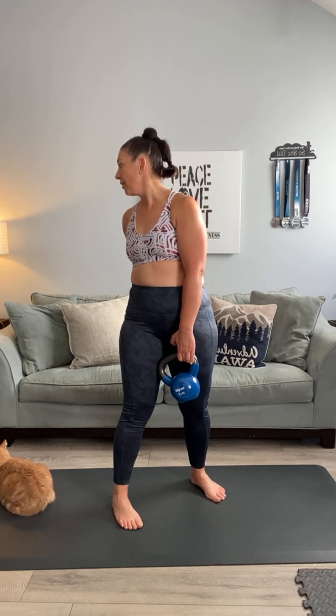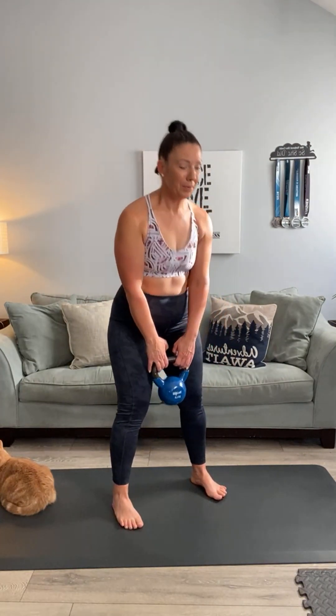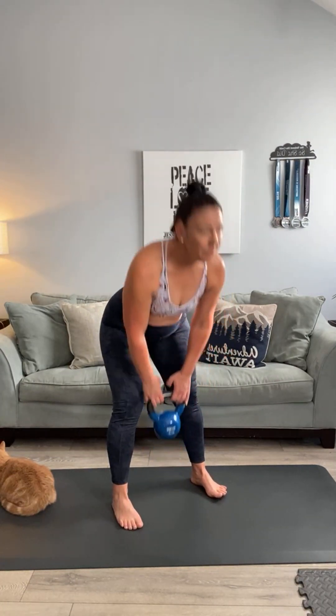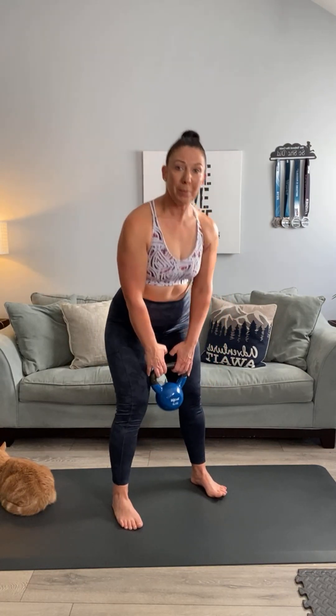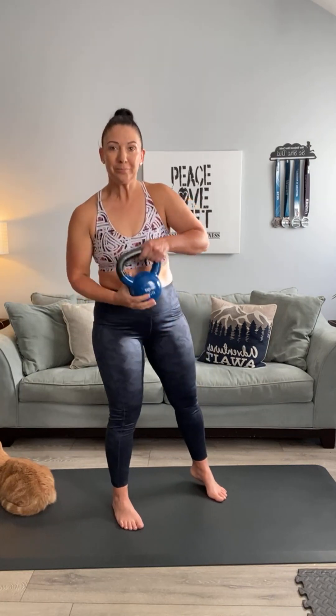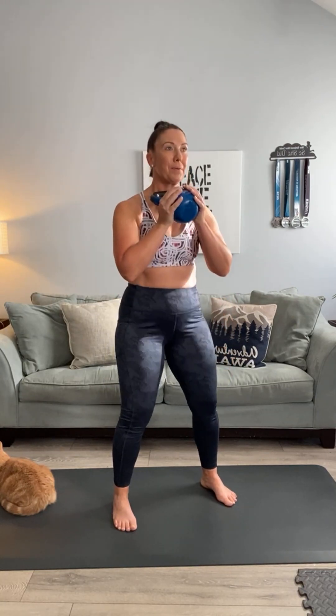Here we go — it's feeling like a sauna in here. One, two — keep those knees soft — three, four, five, six, four more, seven, eight — keep a flat back — nine, one more, and ten. Excellent! Now we're going to do ten squats — goblet squat. Bring your weight up, sit back in that chair: one, two — nice and slow — three, nothing fast today — four, five, six, four more, seven, eight, nine, one more, and ten.